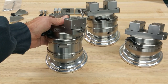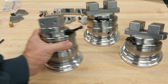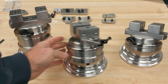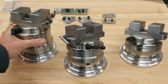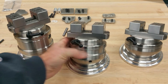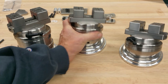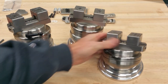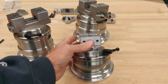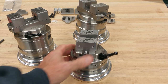There end up being three heights. This one is the highest, here is a lower version, and you can see the T-slot is missing from it compared to this one, so it ends up being lower.